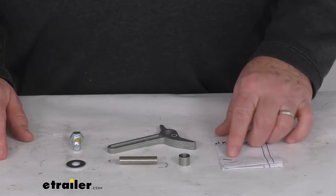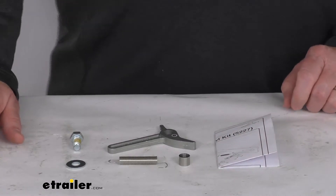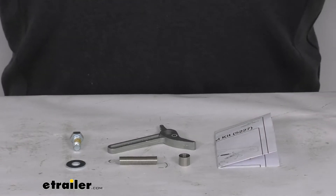This kit will let you repair your Demco Tow Dolly Winch Pawl. It works with the Demco Car Caddy 3, the Car Caddy SS, and the Car Caddy X Tow Dollies.